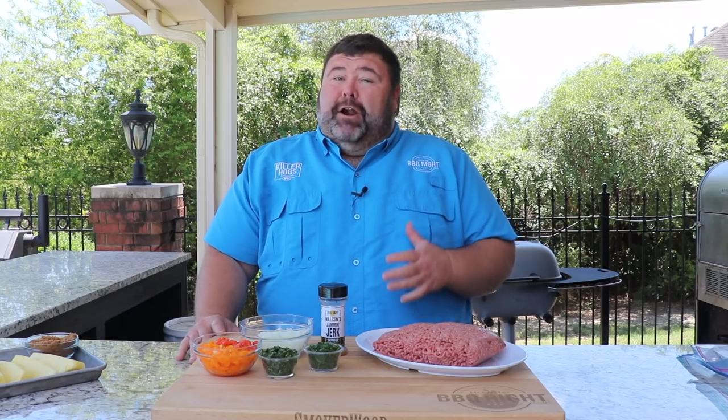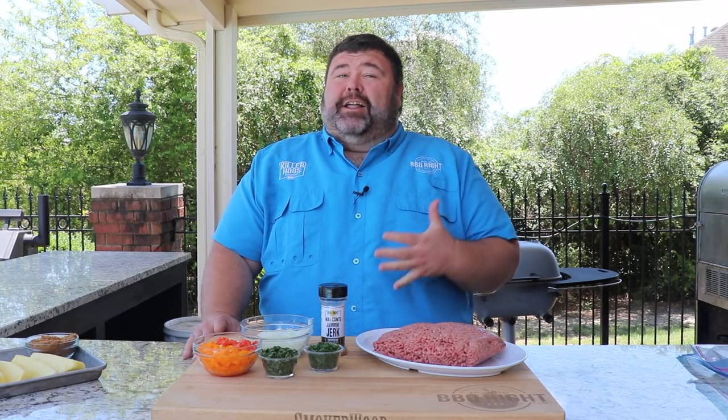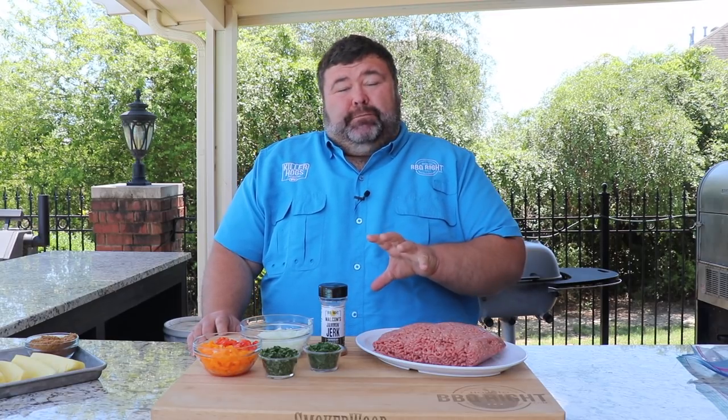Hey, welcome back to How to Barbecue Right. I'm Malcolm Reed. Today burgers are on the menu. I'm doing my version of a jerk burger — I call it the Big Mon. 80/20 ground beef grilled to perfection, topped with the jerk sauce.